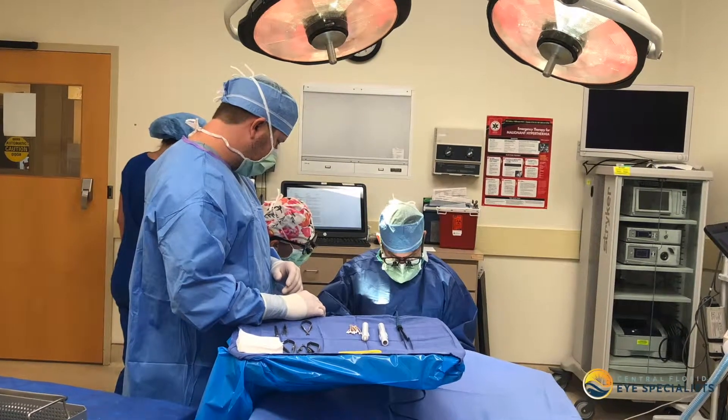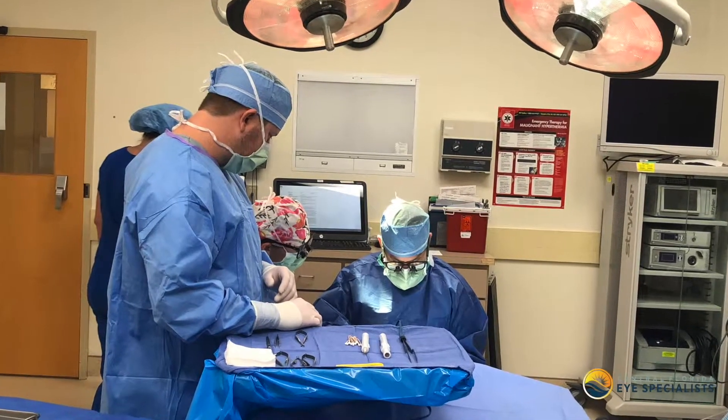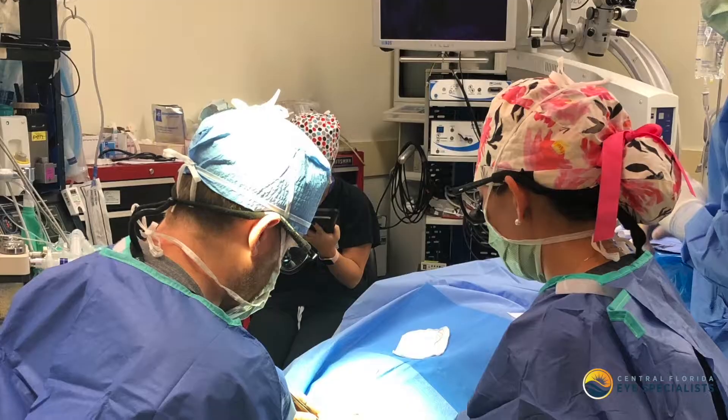Mohs technique essentially involves removal of the lesion by a dermatologist. The dermatologist will remove the lesion and then check the margins to make sure it's removed, and then send you to see me usually within one to two days for the reconstruction.